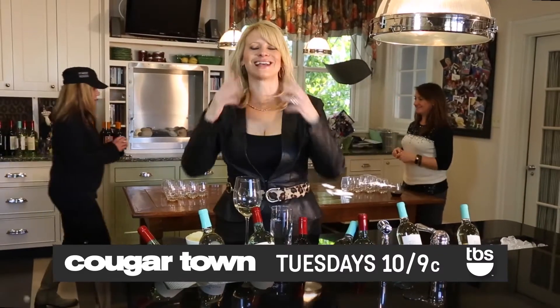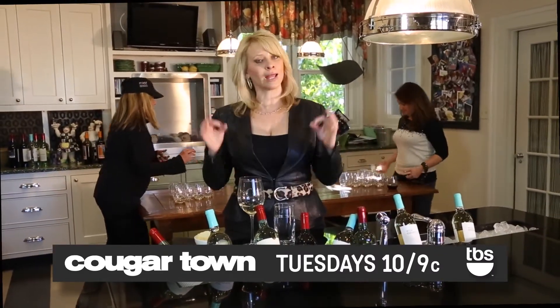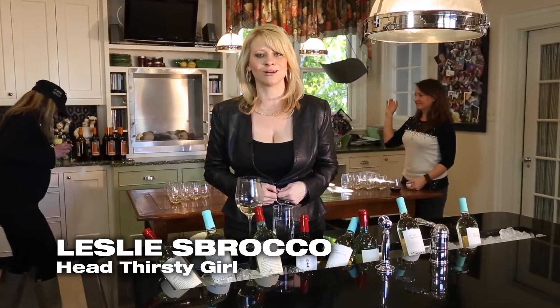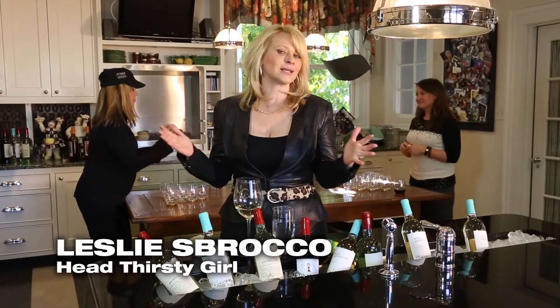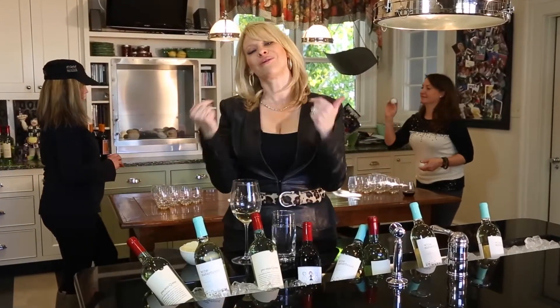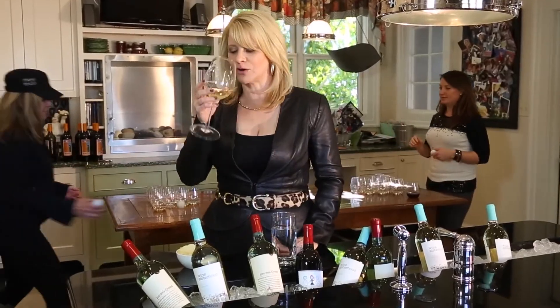Cougar Town is back, so it is time to get your cul-de-sac crew together and host a viewing party. I'm Leslie Sbrocco, Head Thirsty Girl, and as a wine specialist, I taste thousands of bottles every year. I know what I'm talking about when it comes to pounding grape.